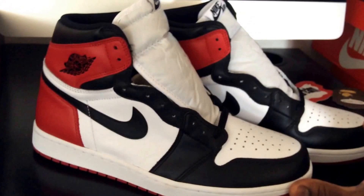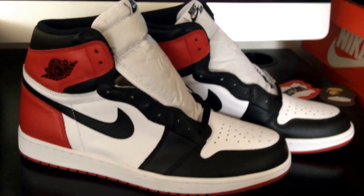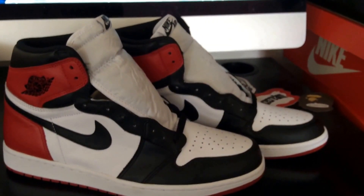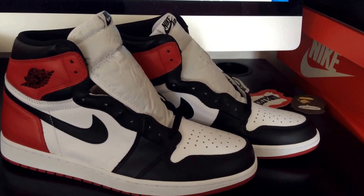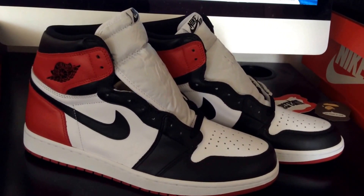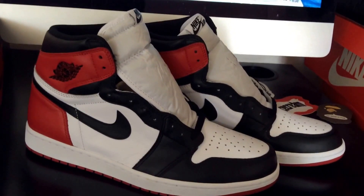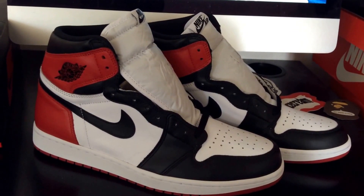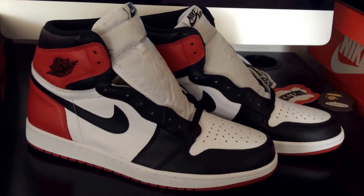I could have actually gotten them for a discount, but the girl at the register was kind of confused — she thought it was a quick strike and said she couldn't give discounts on those. But this wasn't a quick strike. She's young so she probably assumed it was a big limited release, but it's actually a general release — they just limited the quantities.